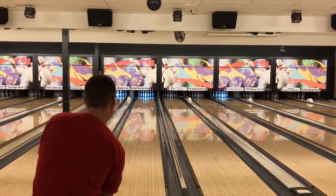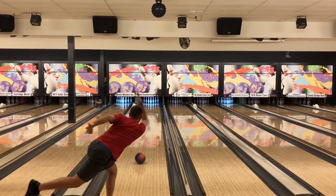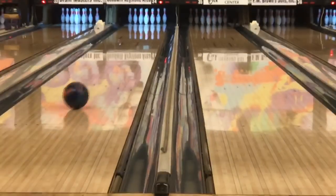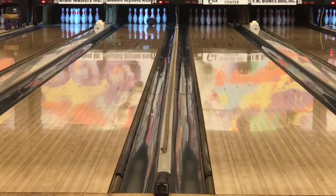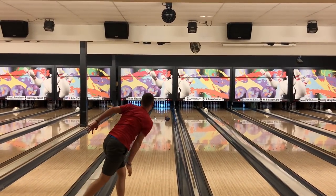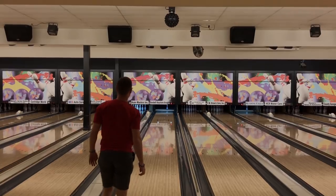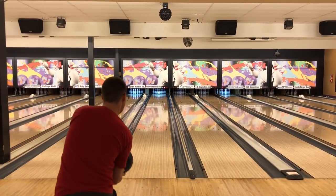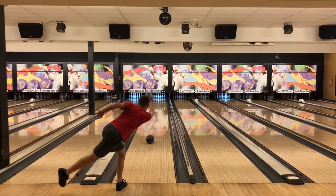Just bowling on a typical house shot, and as you can see the ball hooks pretty much. Jack's pretty far left. The lanes were just oiled — it's like 40 feet, probably lower volume, like maybe 23-24 mils I think is what they're putting out here. You can see the ball gets into a pretty good roll, pretty good back end, down-lane motion.